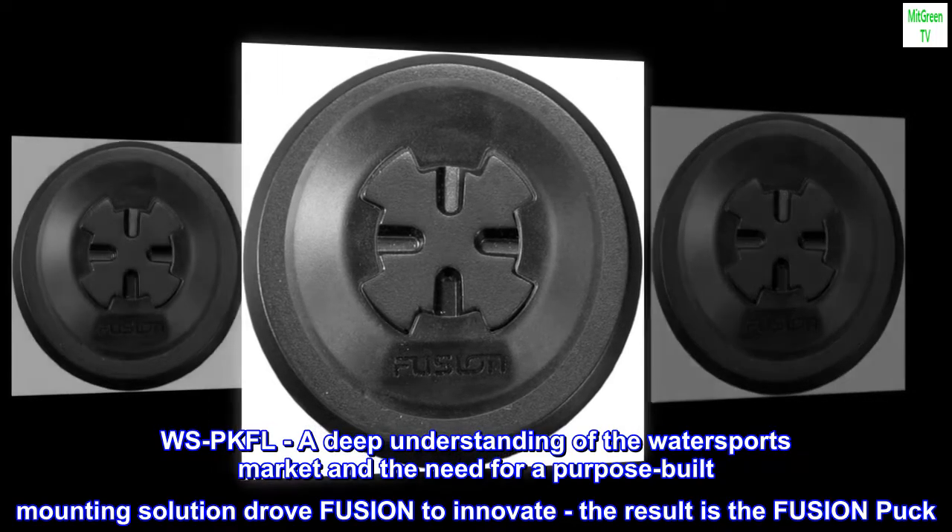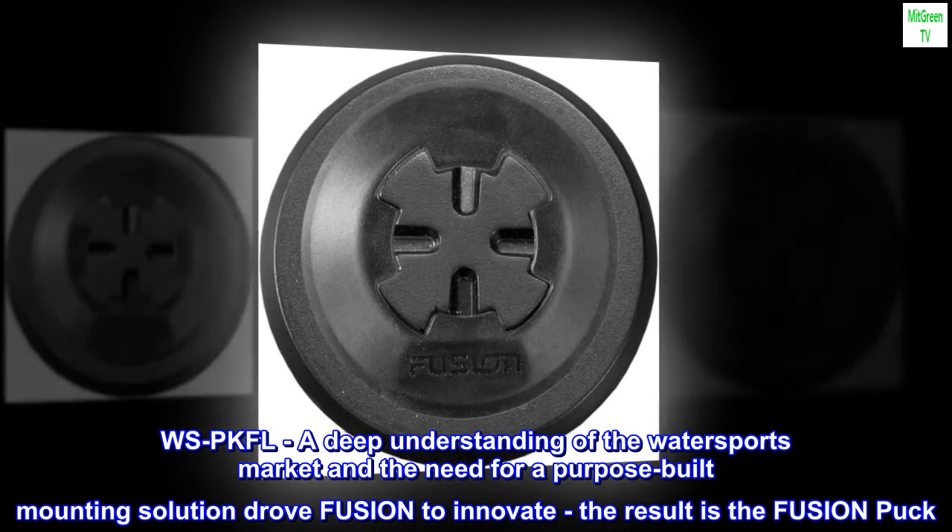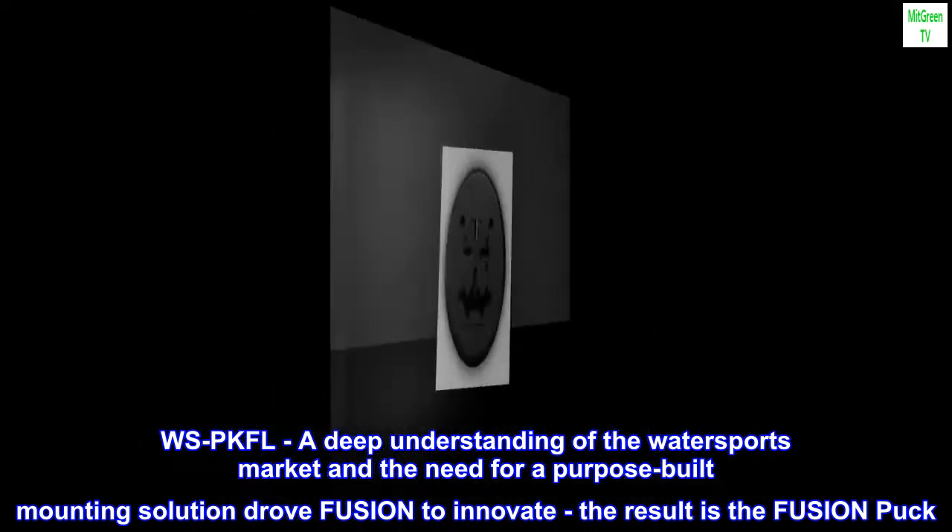A deep understanding of the water sports market and the need for a purpose-built mounting solution drove Fusion to innovate. The result is the Fusion Puck.